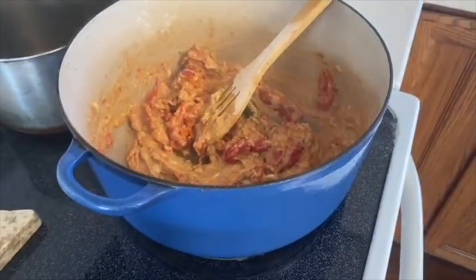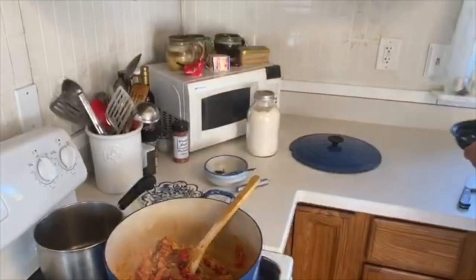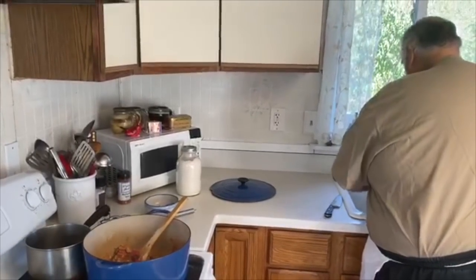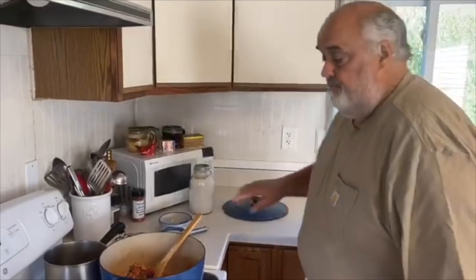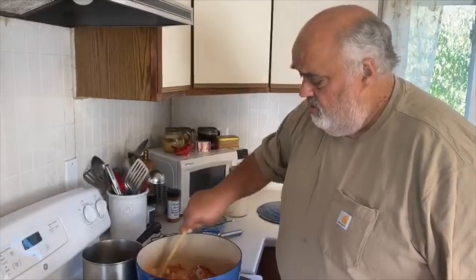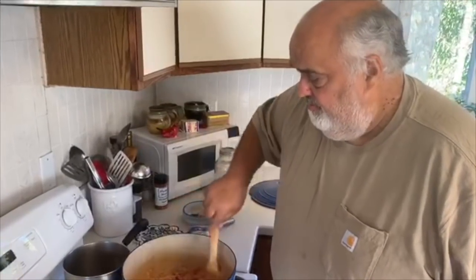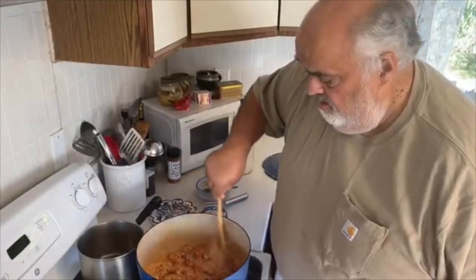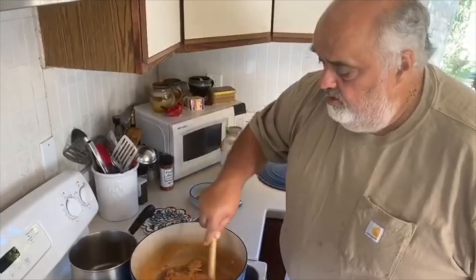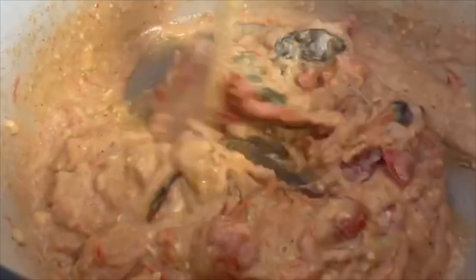I'm going to put the rest of those tomatoes in. This is good because the liquid works out the lumps in the roux. Kick the fire up a little bit. I'm just going to reduce this down just a little bit — take a look at it. We're going to concentrate that flavor down a little bit.